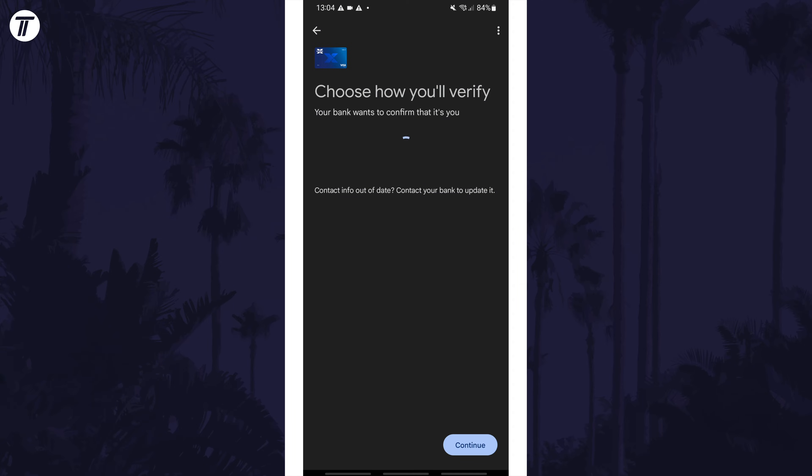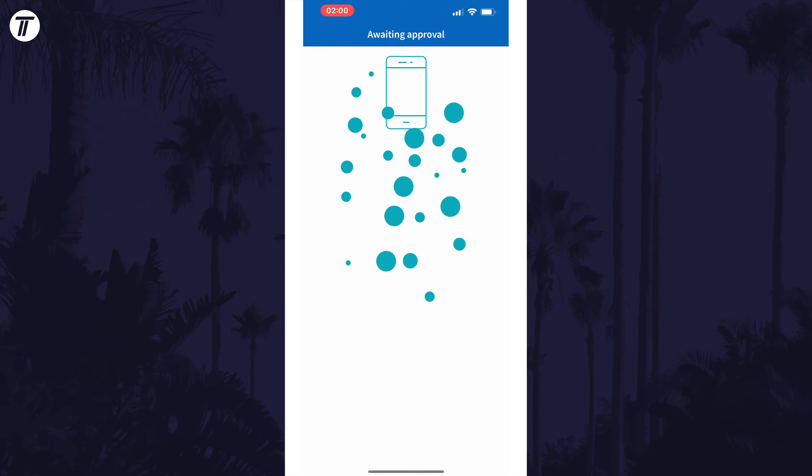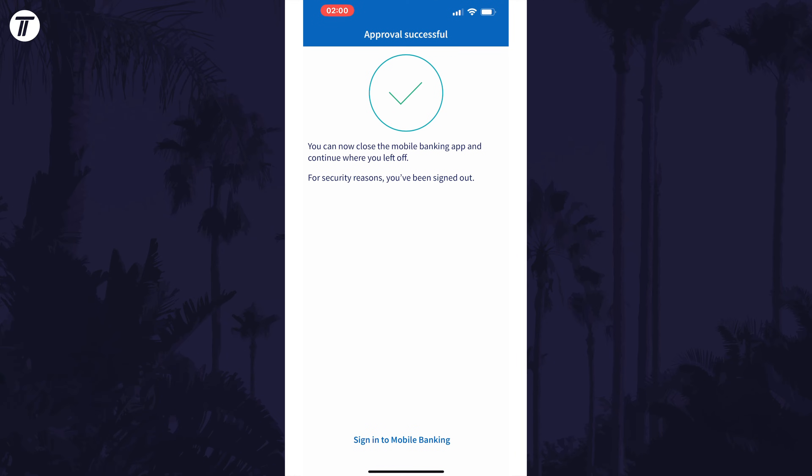Once it has completed, you now need to verify your card. You should have a few options to do this. You can get a text, get a call, or use your mobile banking app. Follow the steps for each method, and if you verify via your mobile banking app, the process will vary based on each app, but usually you'll need to sign in and confirm the card registration.